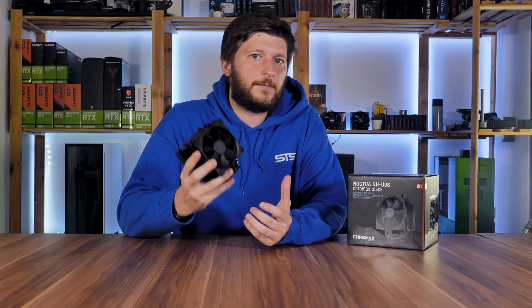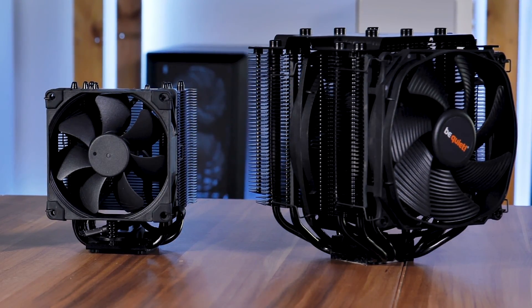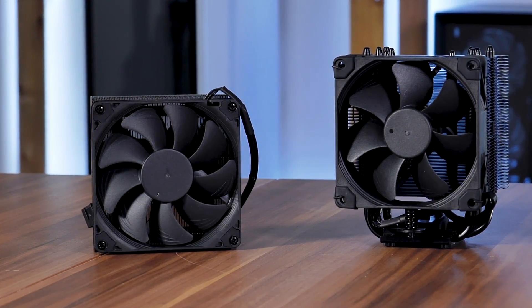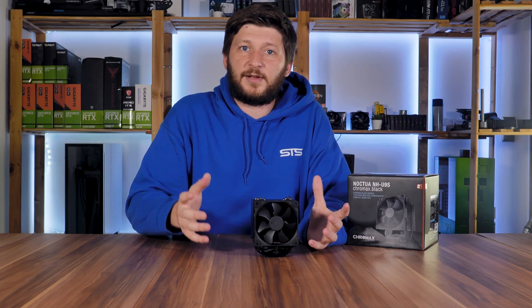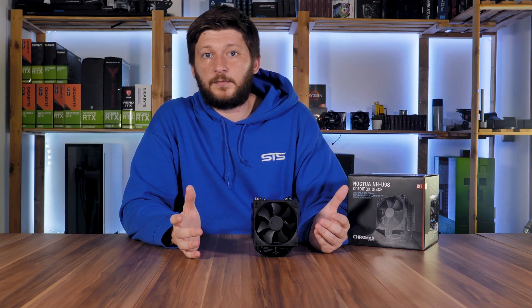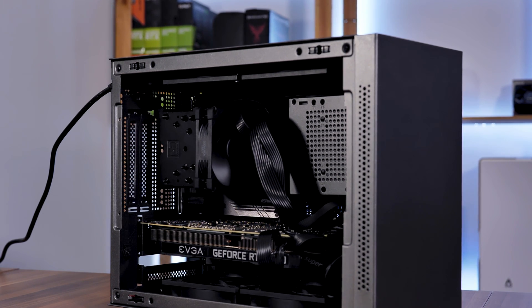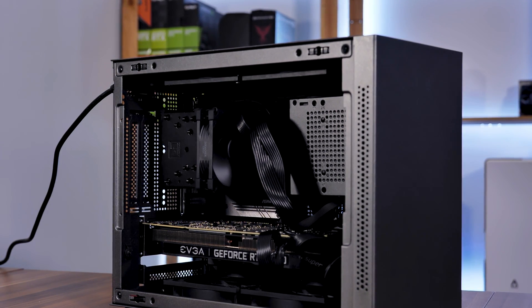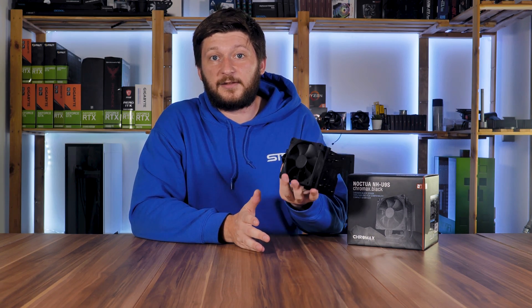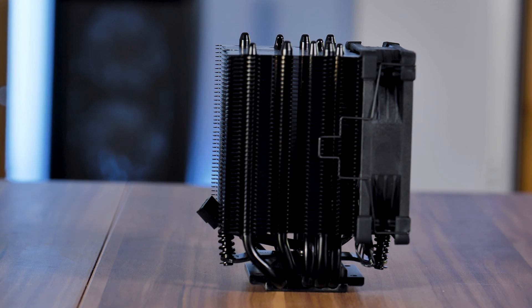This NH-U9S has to fill a pretty complicated spot on the market. It is by no means meant to play with the big boys, but it is also not meant to be crammed into a small form factor case like the NH-L9i for example. This one is more for the small gap in between real mid-tower cases and the really small stuff, or also for more budget-focused builds — like the Intertech IM1 case, which is actually the exact reason why I went out and bought this cooler. Make sure to be subscribed to not miss that video. But despite the cooler being small and more budget-focused, it still has to perform.